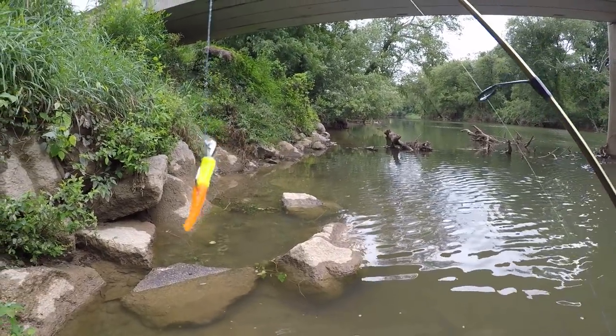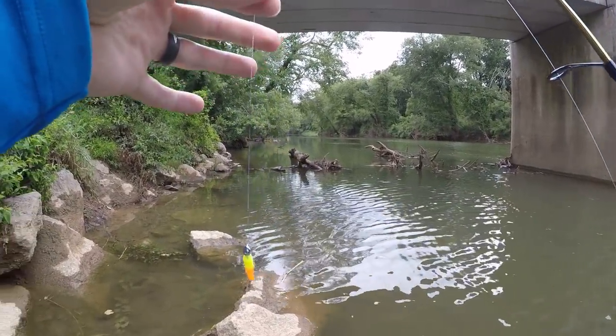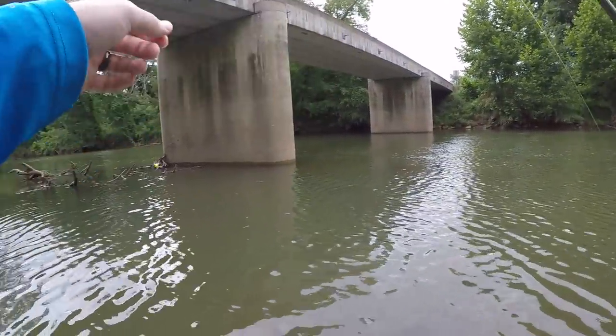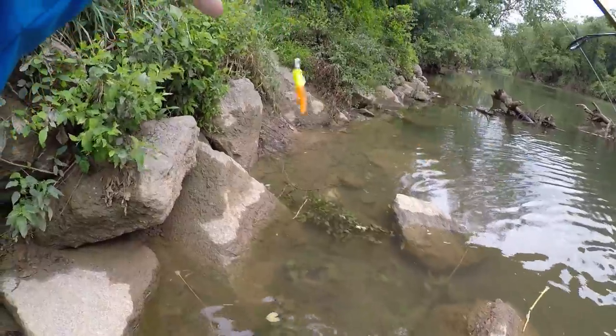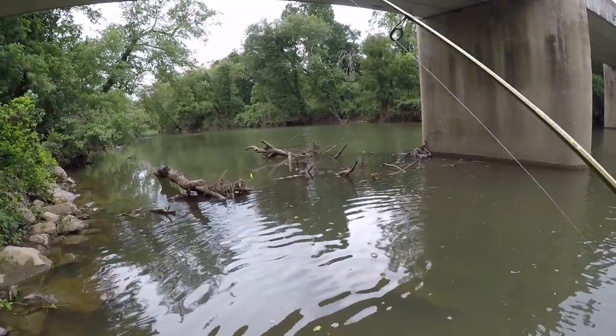So I had two hair jigs in my backpack. Obviously the one was coming apart, I put the second one on, and in the very first cast I lost it on one of those logs. So I'm out of hair jigs and I put a trout magnet on instead - pretty much the same concept, it's just this is a soft plastic and that was hair.